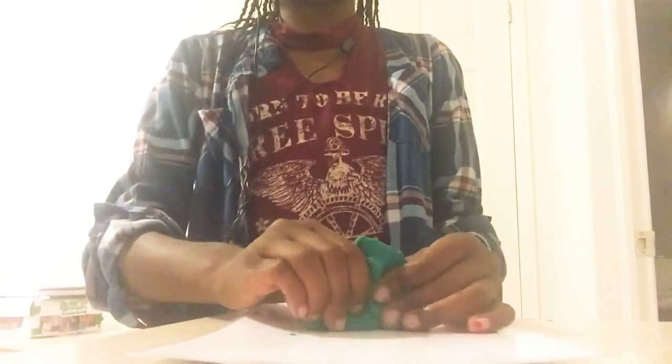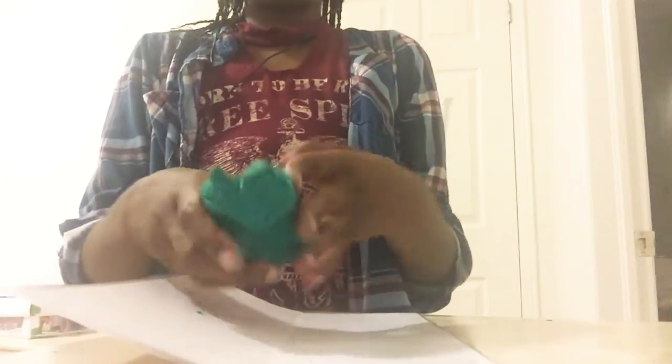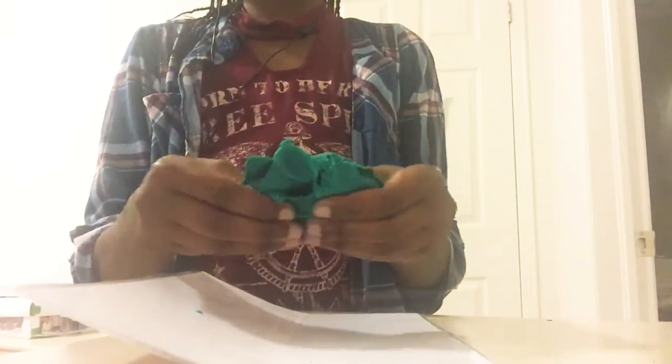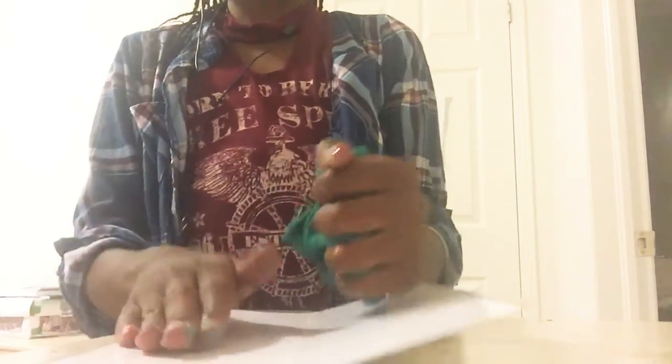Hey guys, it is Christina. So this is a video on how to make your Play-Doh super soft and stretchier. It's already soft and stretchy but I'm gonna show you how.